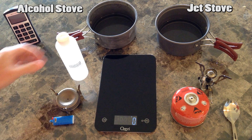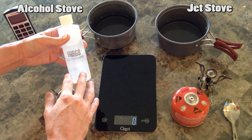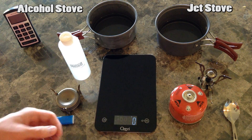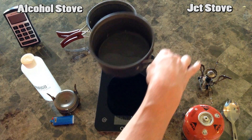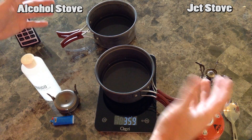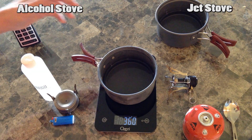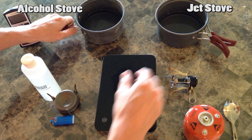This is a comparison to see how much fuel an alcohol stove takes to boil water, how much weight, and how much weight in a canister it takes to boil the same amount of water. We've got approximately the same amount of water here - it's coming in at 359 grams and 360, so we'll call that approximately the same.